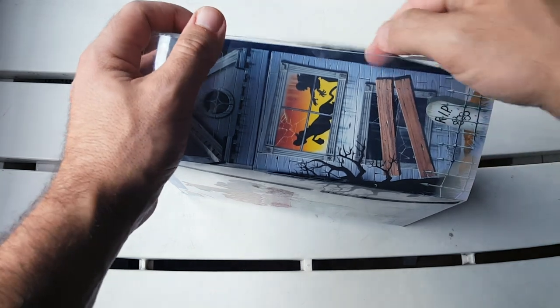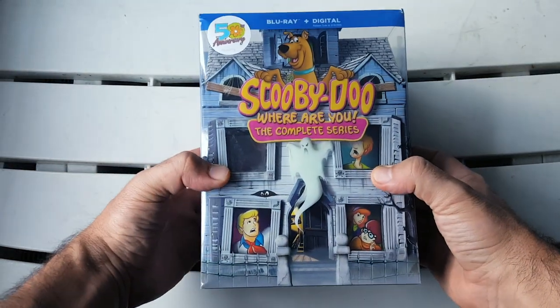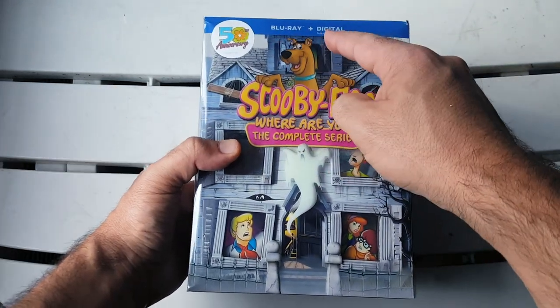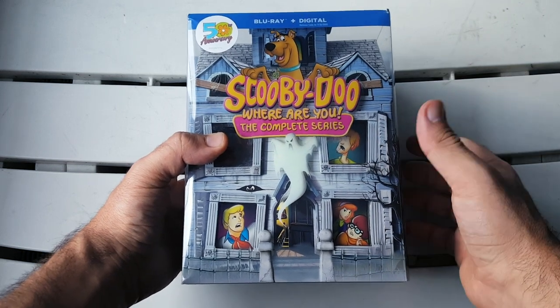That's it guys! I want to thank you so so much for watching — let me know what you guys think of this set. I think it's super cool and I'm very happy to have it in my collection. This was the unboxing for the Blu-ray and digital copy of Scooby-Doo Where Are You the complete series. It's limited to 50,000 copies so get yours if you're interested, and let me know in the comments if you watched Scooby-Doo — what are the cartoons you watched growing up? As always, like, comment, share, subscribe, and have a great day. I'm Danny, this is the Blu-ray Dan channel — I'll see you guys next time. Scooby-Doo, where are you? It's a good ending to this video, right?